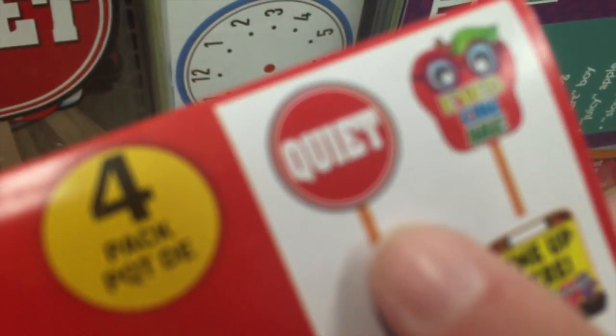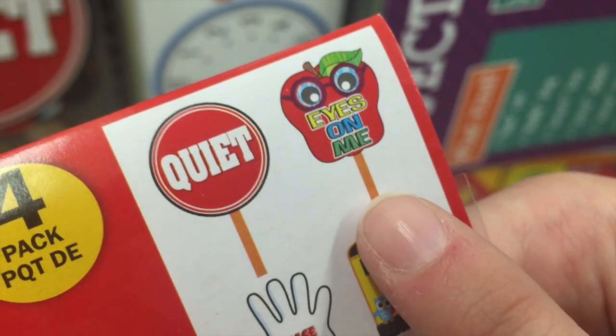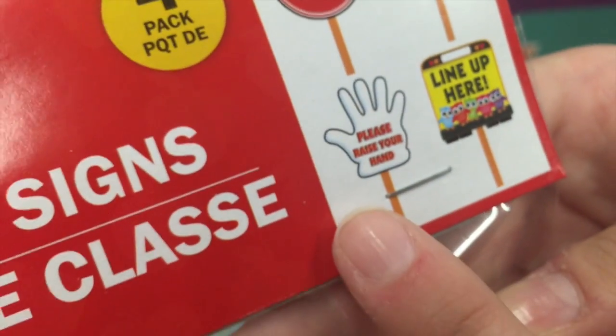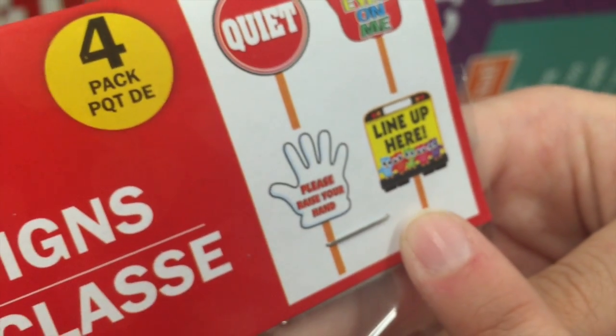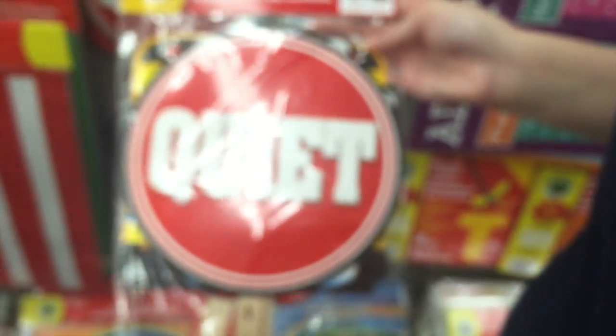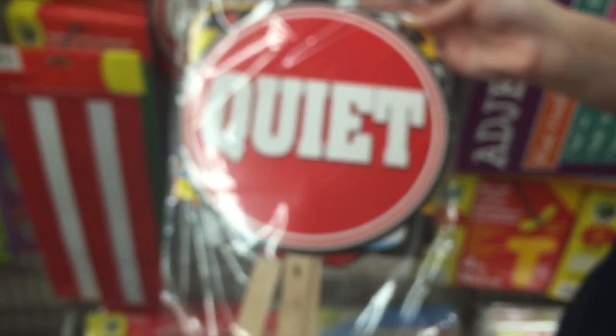No VBS is successful if the children are not quiet during Bible time. So we found this package of four little handheld signs that we were able to use during that segment of our VBS each night just to keep the children a little more quiet.